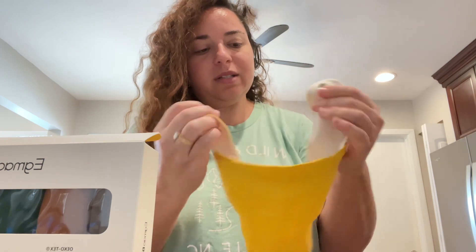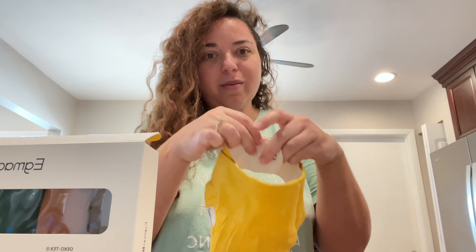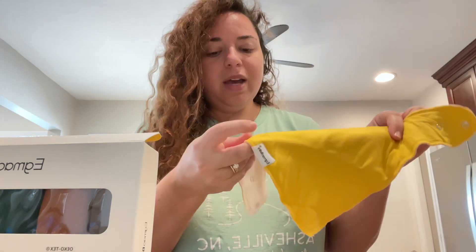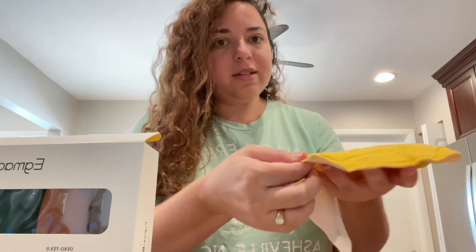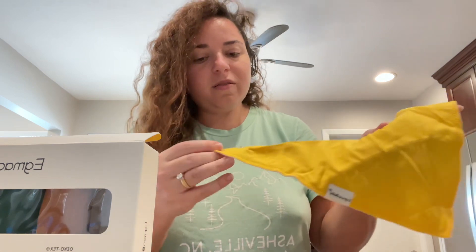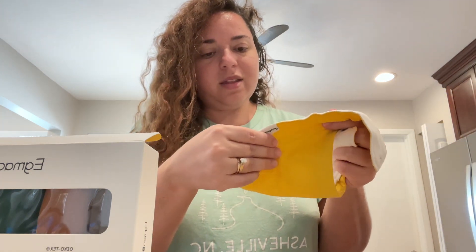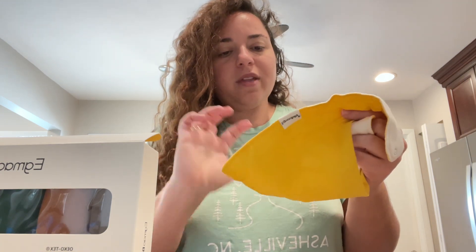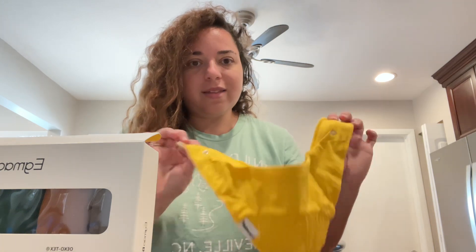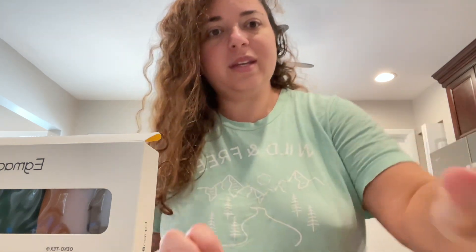They are very drooly little kids! It has two snaps, so depending on how big their neck is you can use one or both. I love how colorful they are when you want to dress your little one. It has nice stitching and just a little logo right here, and the snaps on the back. They are 100% cotton on the front; the back is polyester, but you can machine wash them, which is perfect.